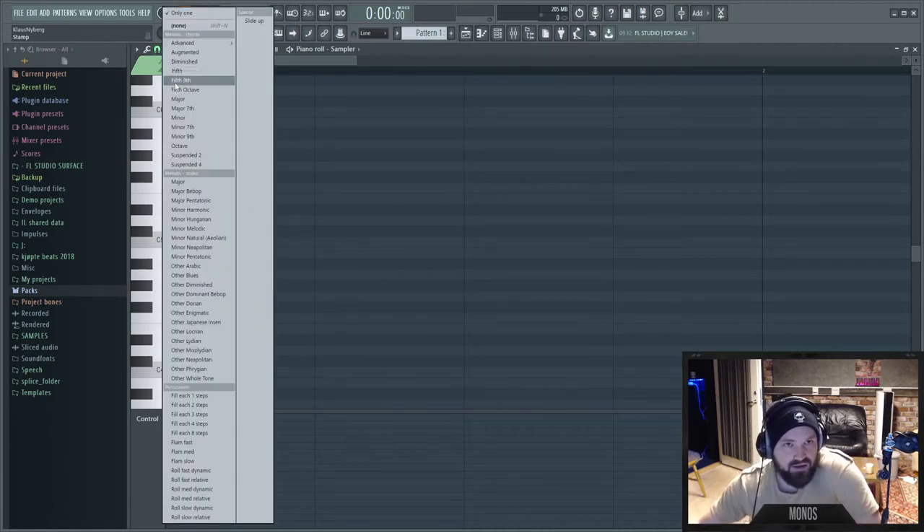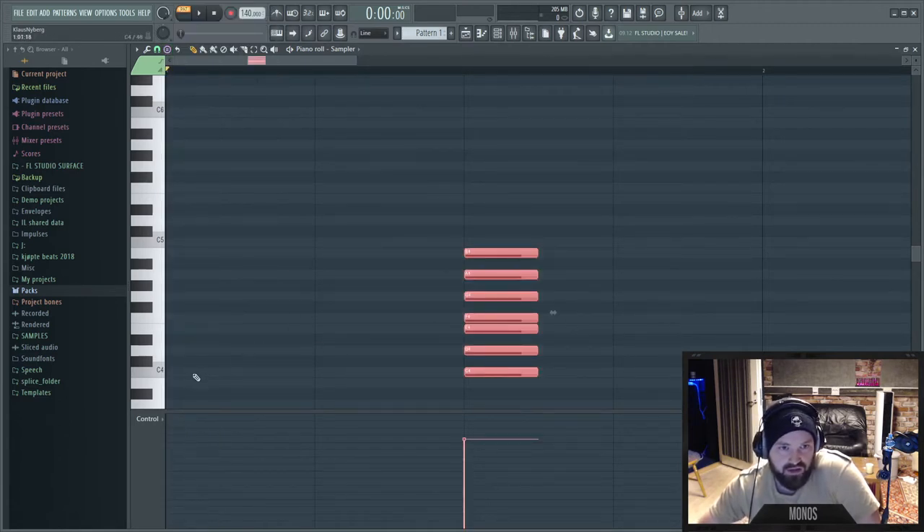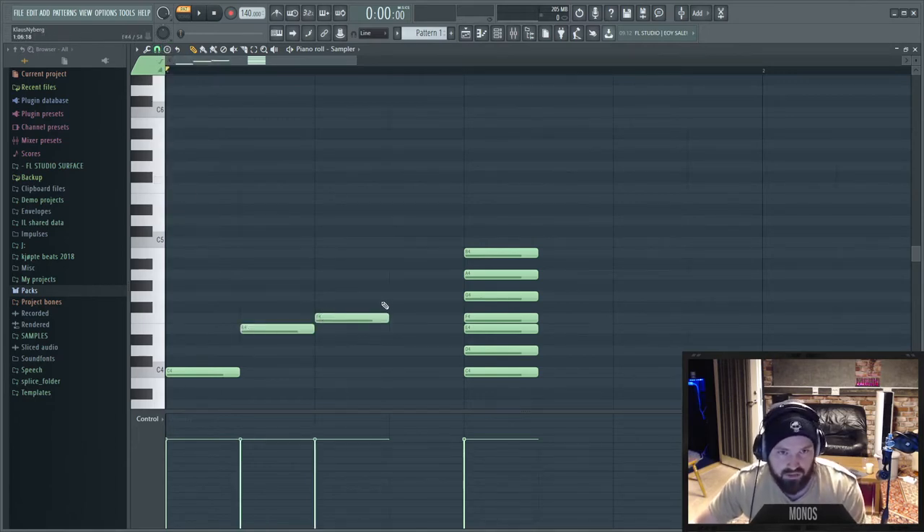One of the major things people like in FL Studio is melodic scales. You can place a C scale and see it highlighted, then use that scale to make a melody — changing the quantize setting and composing within that scale.